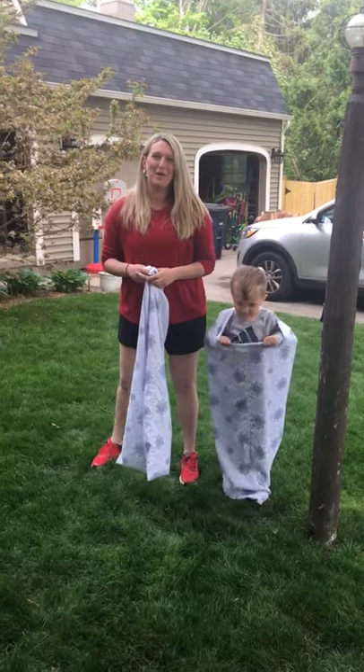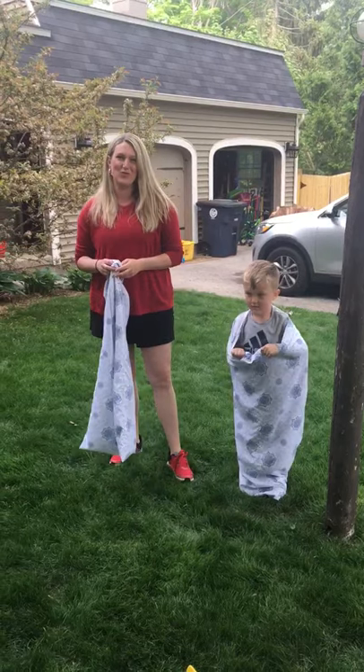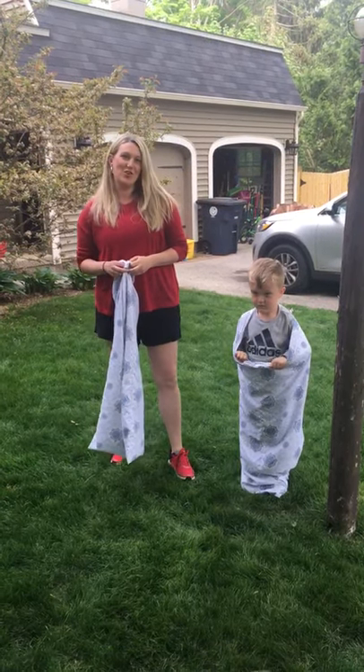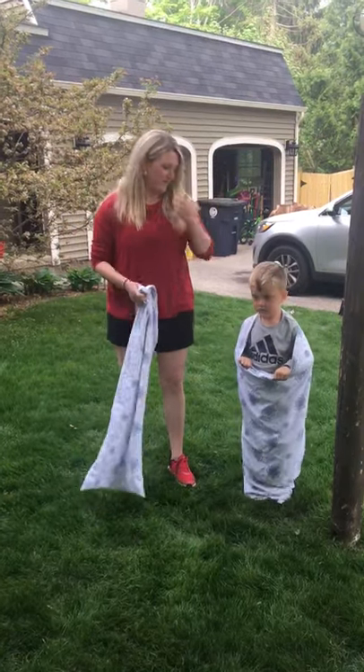Hi there, boys and girls. My name is Mrs. Paula Selle and I'm the physical education teacher at Lead Street Elementary School. Today I am going to show you how to do the sack race, because field day would not be field day without a sack race.